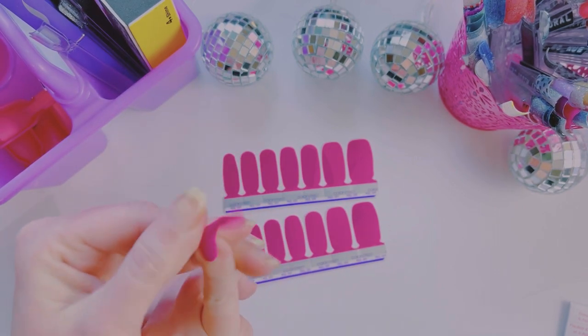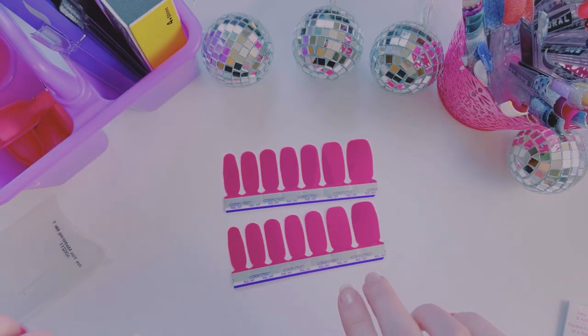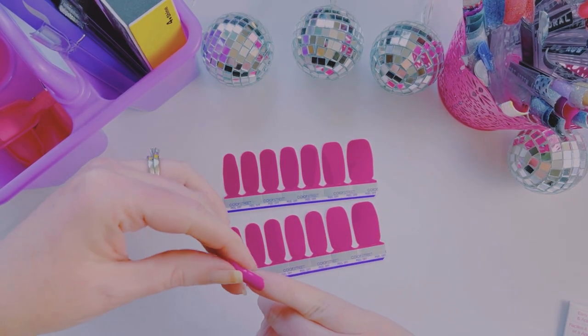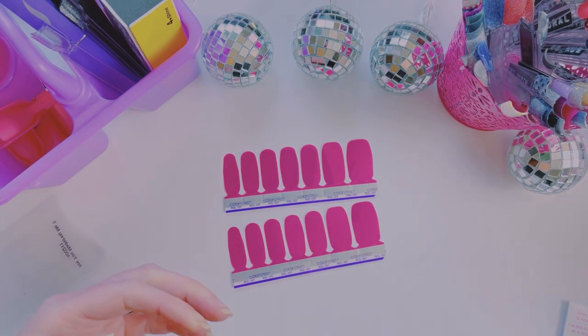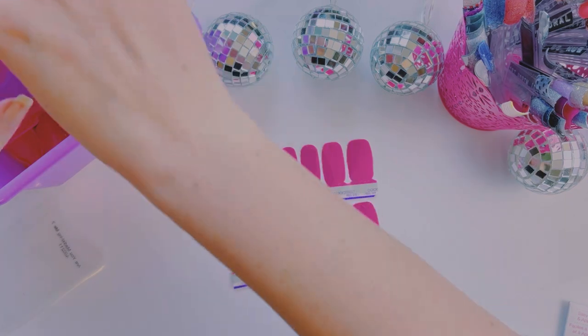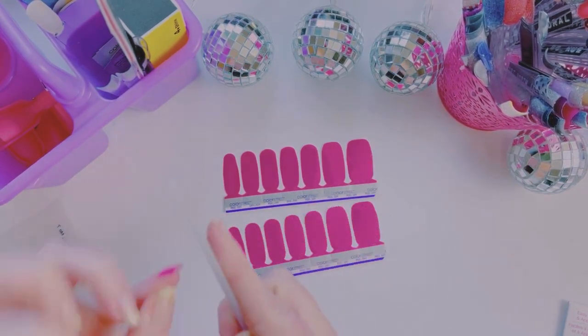Okay, here we go, got the pinkies on. I think I know what I'm gonna do — and why am I not using my nail file?